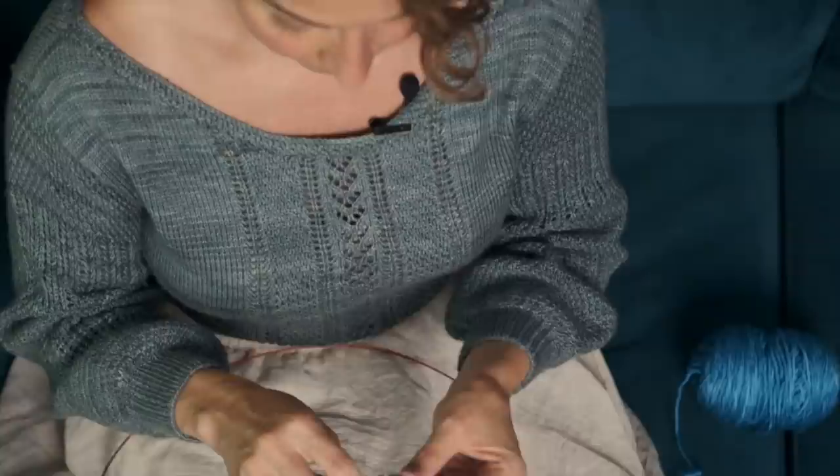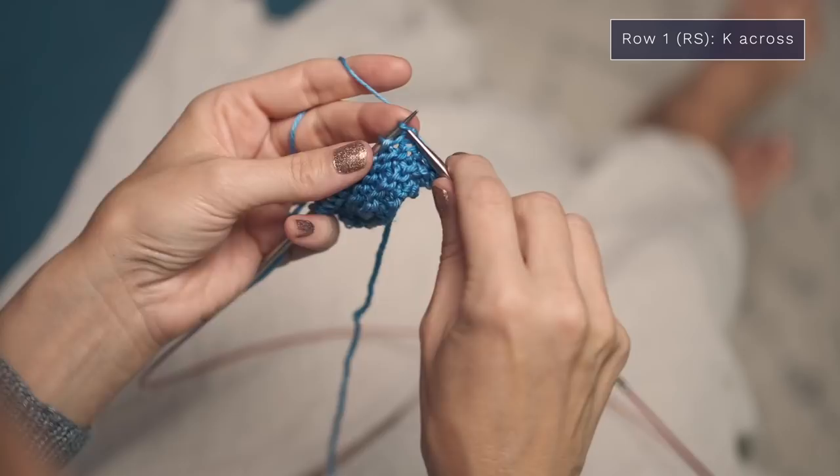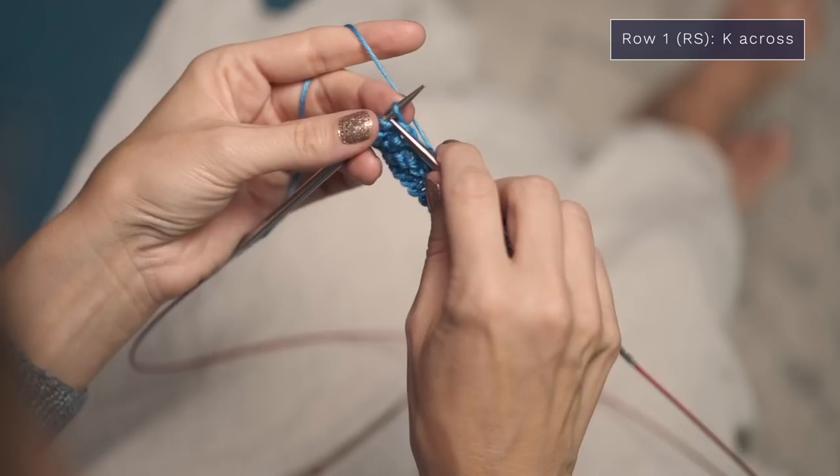For the body, here are the four rows that you're going to repeat for the entire pattern. The first row of your four-row repeat is super simple — you're just going to knit every stitch all the way across. It's a nice easy row to get you started.